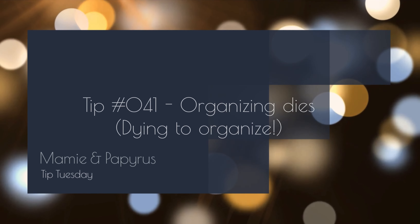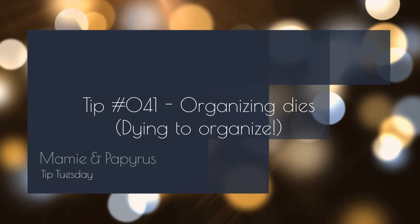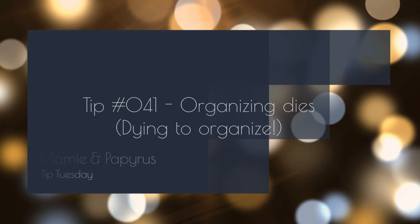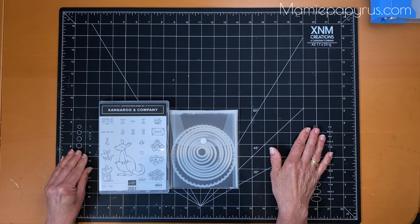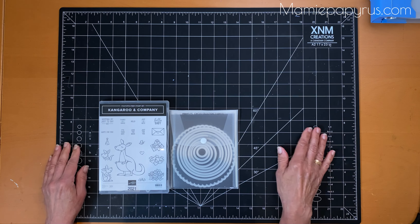Hi everybody, this is Suzanne Hiran of Mimier Papyrus. In this week's tip I want to show you how I organize my dies. I've been a demonstrator for 11 years now and a stamper for almost 20 years, so I've collected a few of these dies and stamp sets.